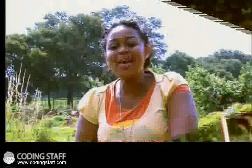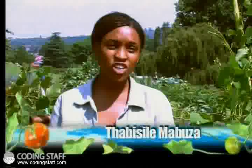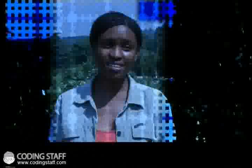Okay, eco-warriors. We're here with Tabi Sile Mabuze and she's going to tell us how this Food Garden Initiative runs on solar power. Tabi, what exactly is solar energy? Solar energy is the light — it's the sun. The benefit is that you don't have to pay. It's not expensive. It's usable. It's user-friendly. So now, what are the solar technologies that you guys are utilizing on these premises?